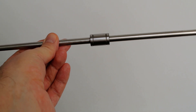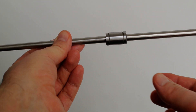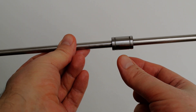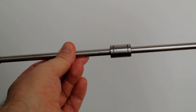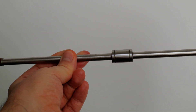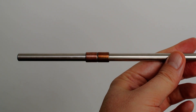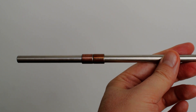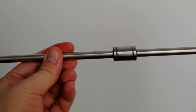Hi everybody. This is a quick test of the noise from either a linear bearing, an LM8UU on an 8mm shaft, or the noise from these bronze fittings. Let's start the test.